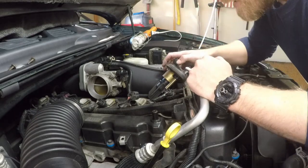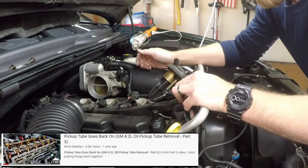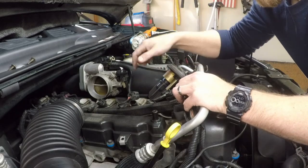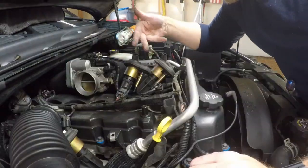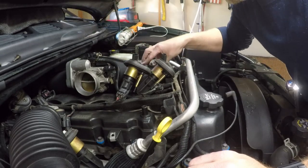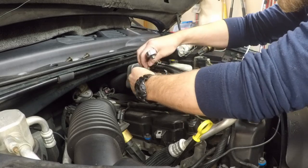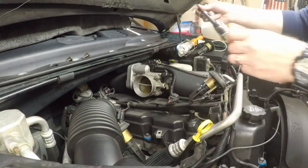I don't see any oil down in my spark plug wells — I had this engine apart a couple of years ago and replaced the valve cover gasket at that time. With no issues visible, go ahead and use the five-eighths inch socket to remove all six spark plugs.